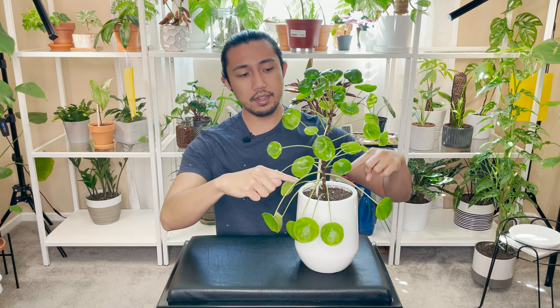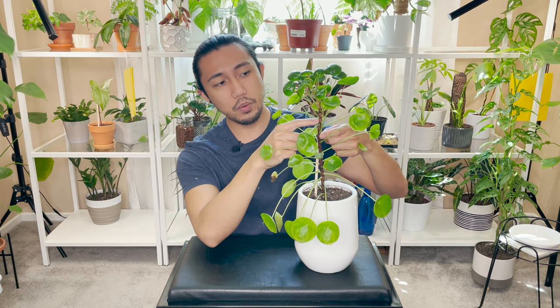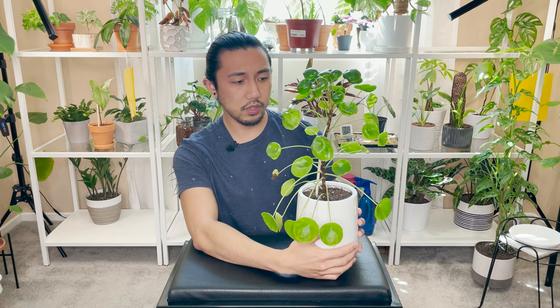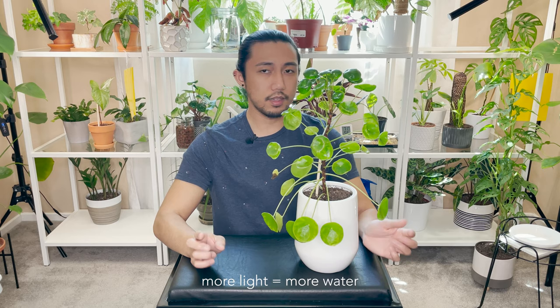Ever since I brought this plant back home, from the bottom it's leggy, leggy, leggy — also not as much watering. But up here we can start to see the leaf spacing becoming more compact, and that's what you want because it creates a thicker stem. If you have a Pilea and it's not pushing out healthy leaves, I'd suggest putting it in a brighter location and at the same time into more moisture-retaining soil.